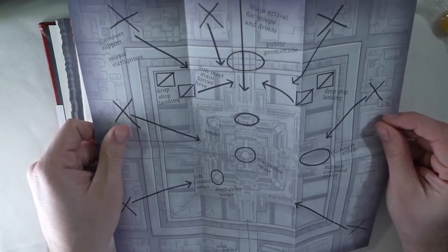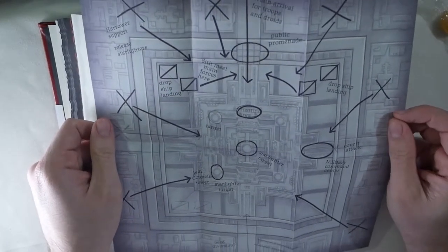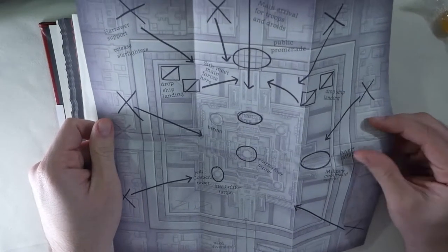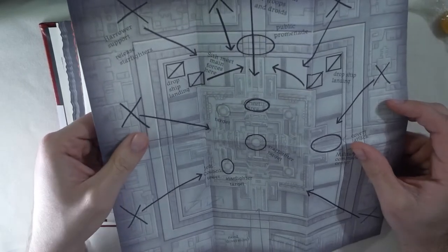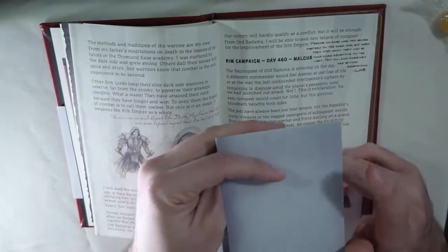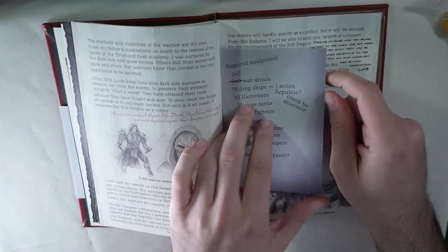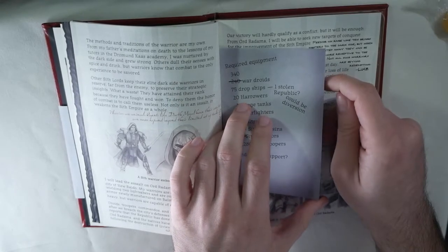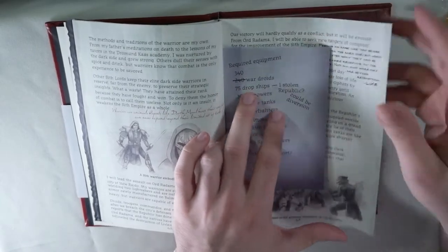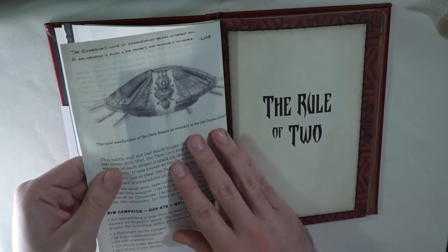It's a paper map with drawings all over it, almost like a football play diagram, telling you where everyone's going to drop and how they're going to hit the target. I think it might be a little low-tech for the Star Wars universe, but it's my favorite insert in the book — if you don't count the stuff in the box. I think the crystal is my favorite from the box, but this map is the coolest insert in the book itself.